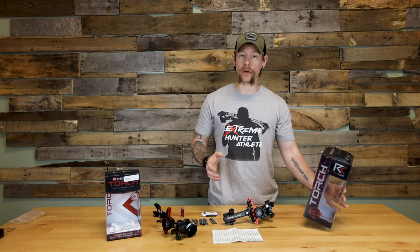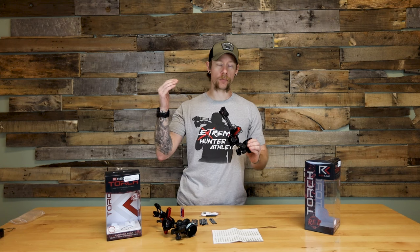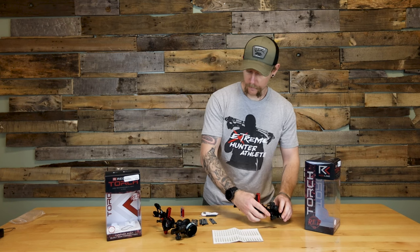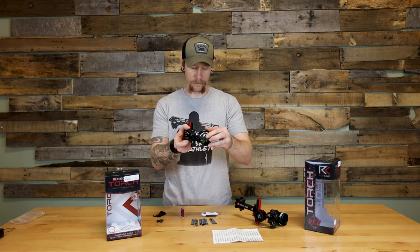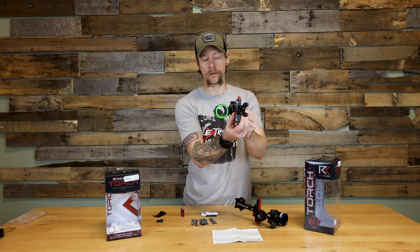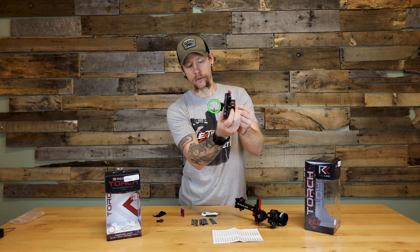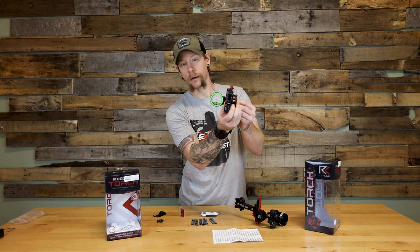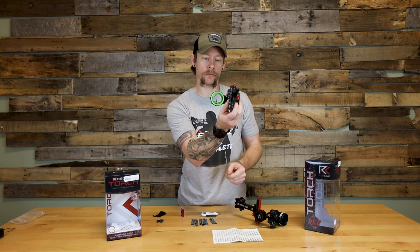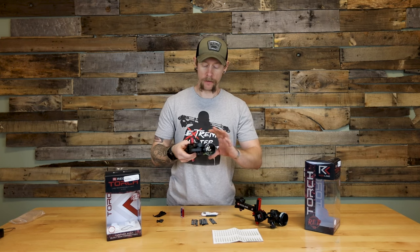The battery life they say runs for about eight hours, so if you just leave it on it'll run for about eight hours. There are actually four different brightness settings. Once you turn it on it's at the brightest setting, hit the button again it dims down, then there's a third setting, and the fourth is the lowest setting. Hit it one more time and it turns off. The only thing is you have to make sure you turn it off, otherwise it will continuously run and drain the battery.